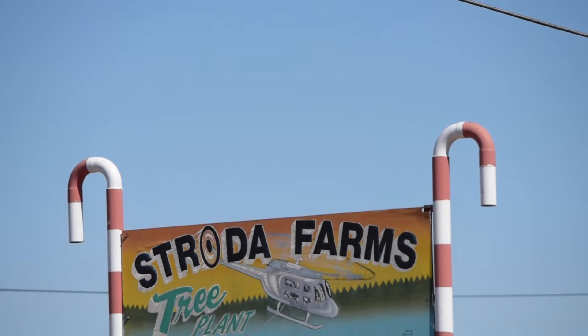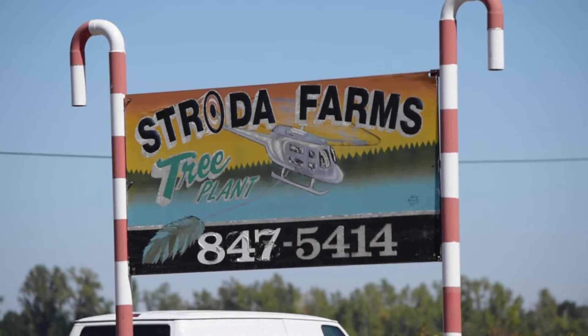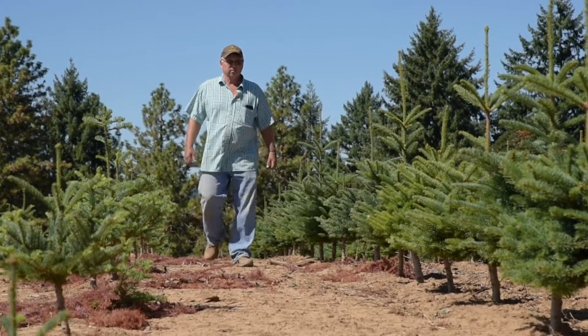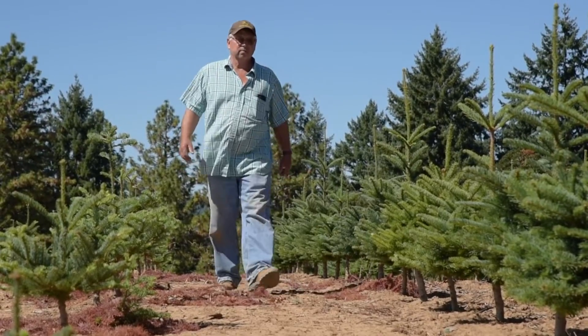Good morning, everybody. My name is Kirk Stroda at Stroda Brothers Farms. We're a fifth generation farm out here at Cheshire, Oregon. We've been in the Christmas tree business for about 35 years.